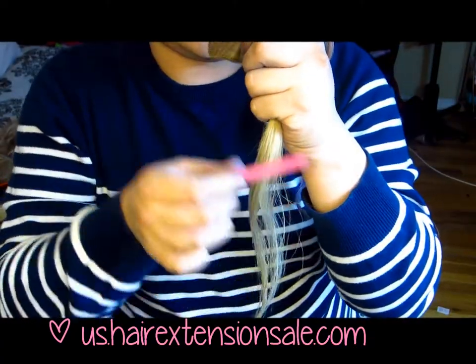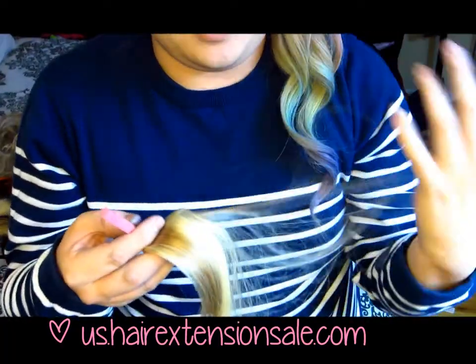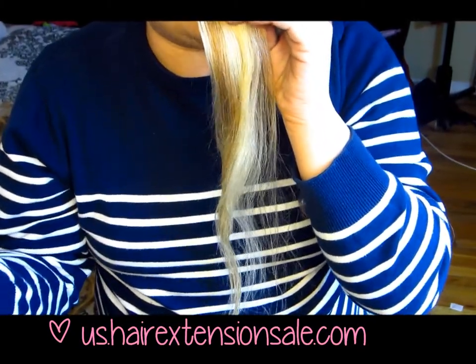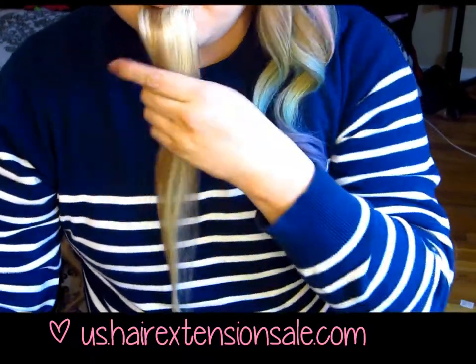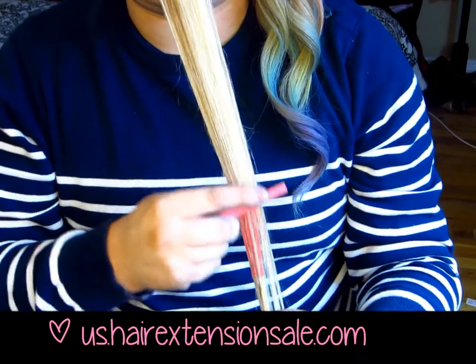Since I have no one to hold the hair for me, I'm gonna do the chalk myself. I have to hold the hair in my mouth — this is the only way, sadly — so I can show you guys the best idea of how to do it. Taking your chalk, run it down the hair. Go down, don't go up — always go down.